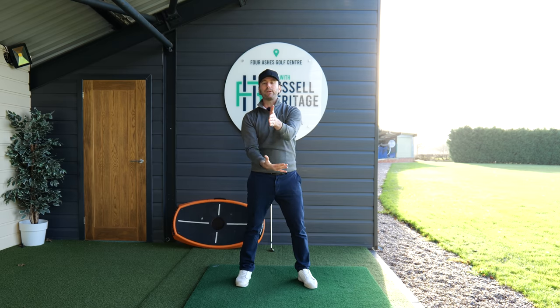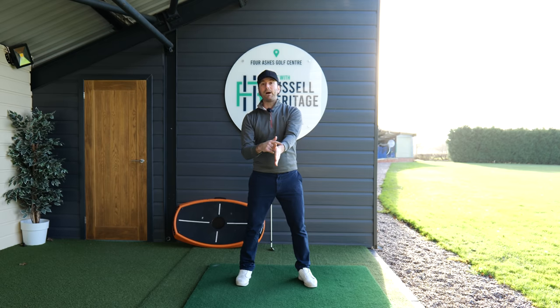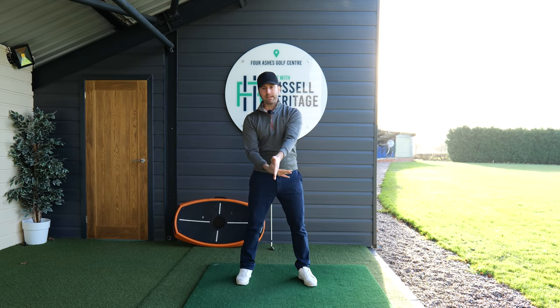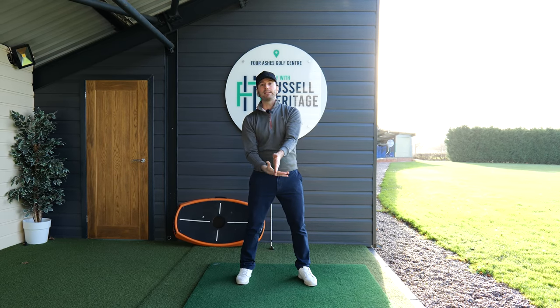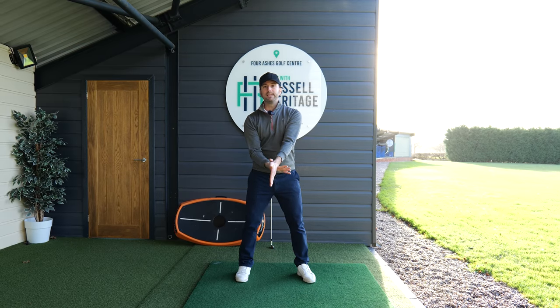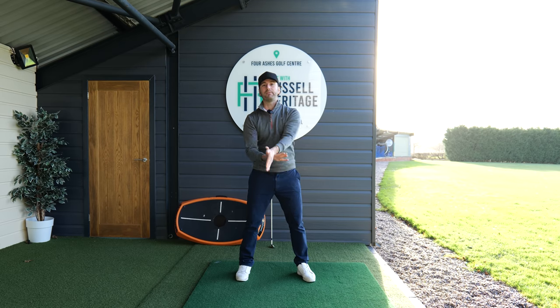I'm now going to apply two different forces. The first force is my left hand pushing downwards towards my stomach, and the second is my right hand pushing up towards the sky. If they both apply equal force they stay static, and if my right hand applies a bigger force it raises my lead arm, and vice versa.